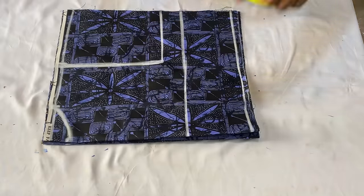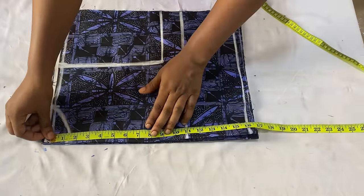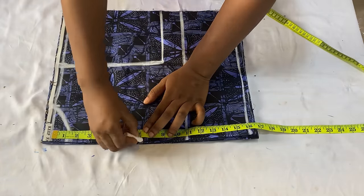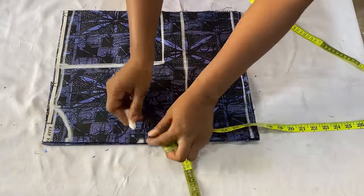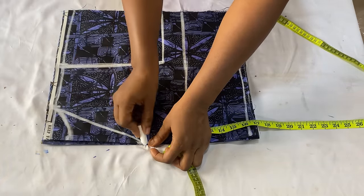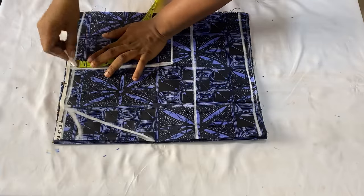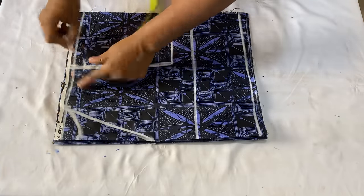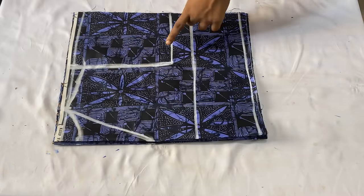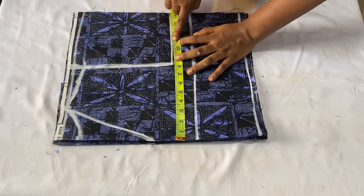The neckline I worked with is 3.5 inches and the depth of the back panel is 1.5 inches - connect the points together. For the back neckline I'm making a V-shaped neckline, coming down by seven inches. You can use six, five, or eight inches depending on how deep or open you want your top to be. For the shoulder slope, come down by one inch and connect it to meet the neck width.